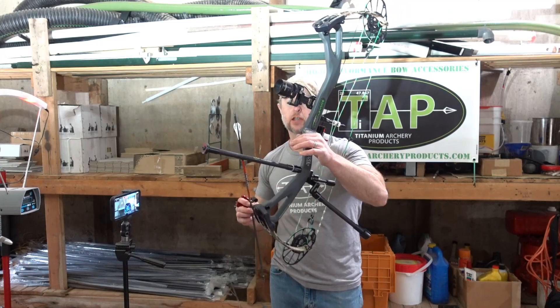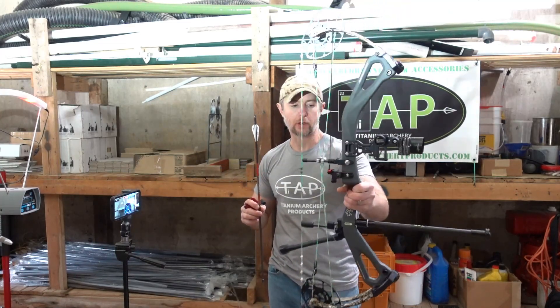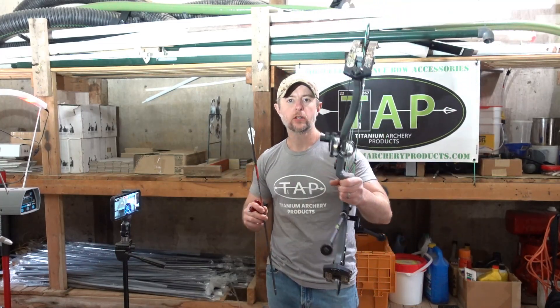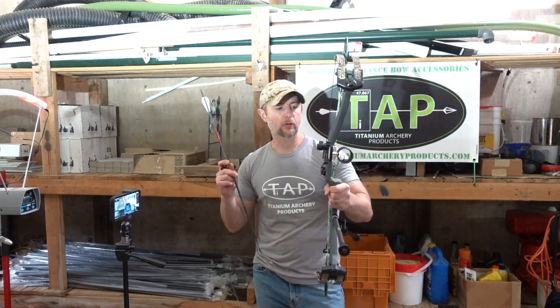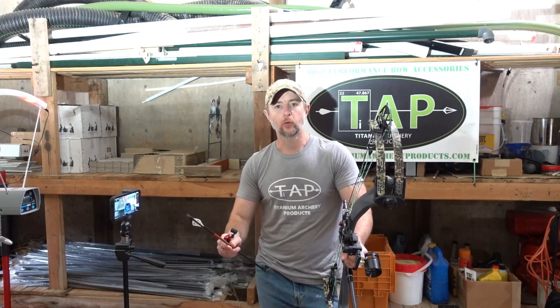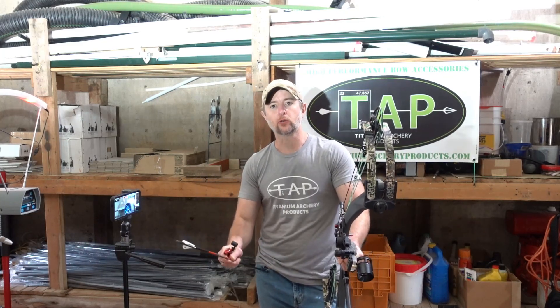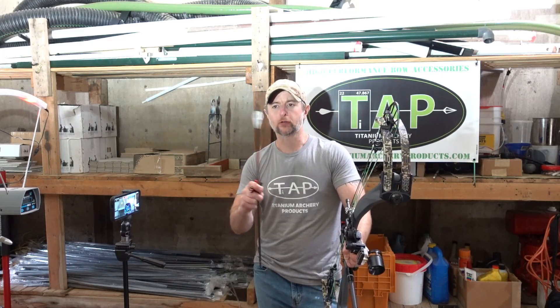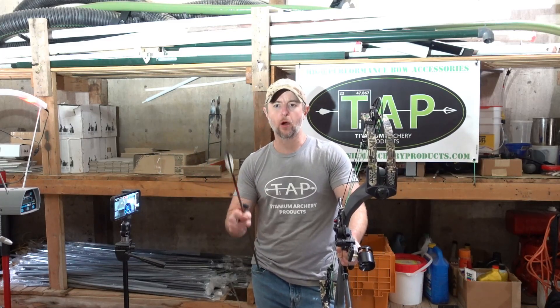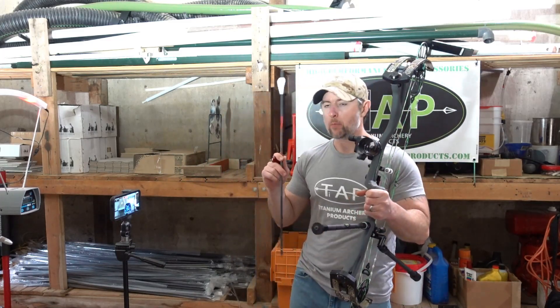So I have in my hand here the PSE Carbon Levitate bow. This is a 2022 model bow. And I also have, that I'll be using against this bow to compare, the PSE Omen, which is a bow that was put out late in 2022, but is considered, in a sense, a 2022 and 2023 bow.